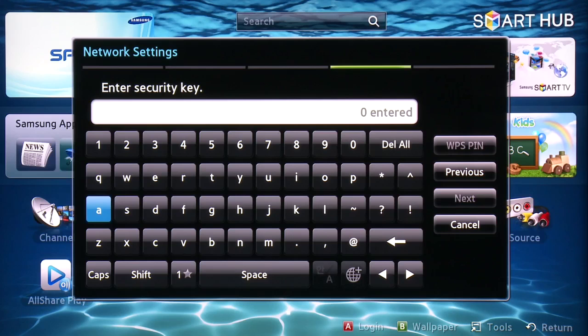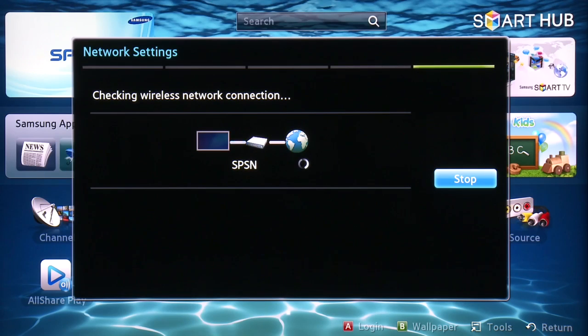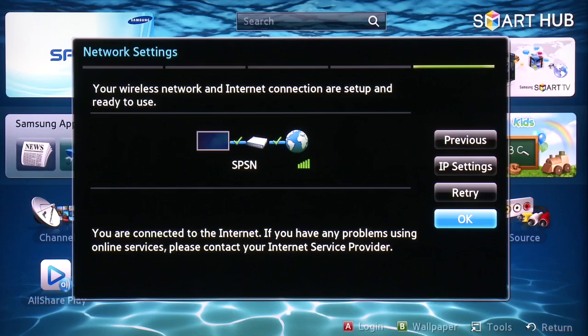Find yours and select it, then select Next. If using a secured network, make sure to enter your security key or password and select Next. The status of your connection will now be visible on the screen. Once successfully connected, hit OK.